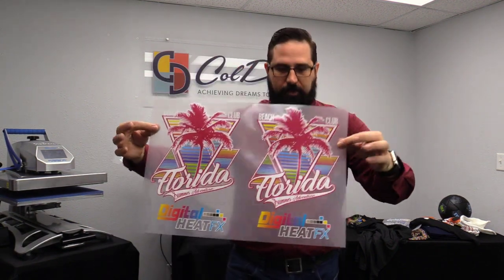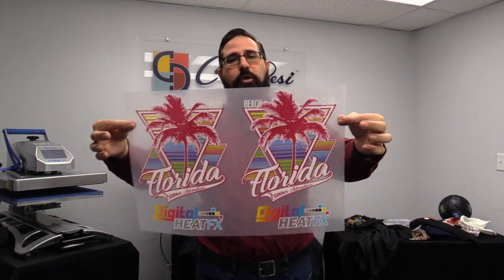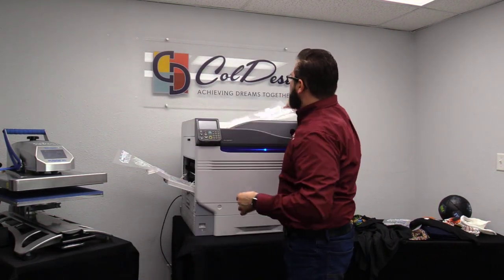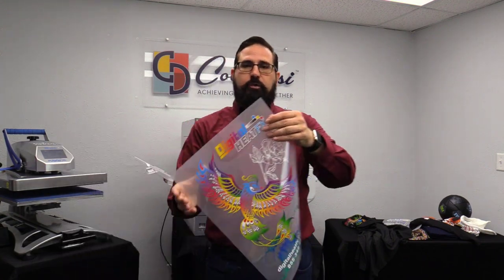Here's an example of a full-size transfer that can be done — this is about 12.5 by 8.5 inches approximately, and we've printed two of them on one sheet. I also printed out the graphic I was showing you before.